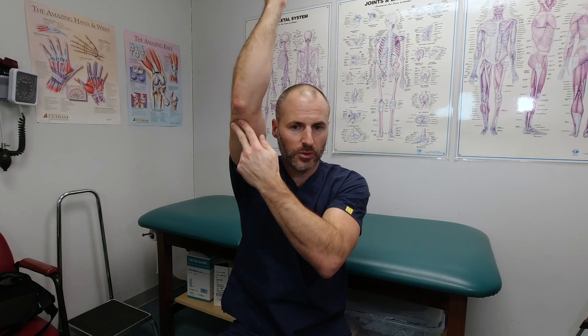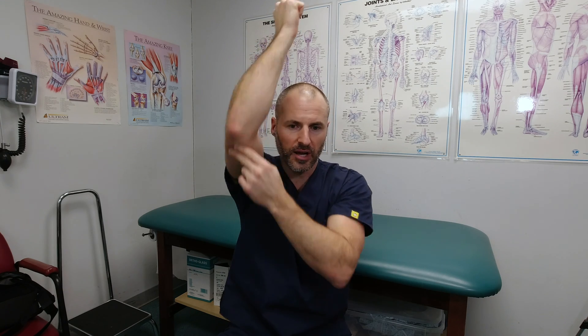Meanwhile, we're going to start waking those muscles up by working on active range of motion. That means no lifting, pushing, or pulling — just the weight of your arm. If you have some weakness, help it a little bit with your other arm as you're going through that range of motion, coming up to the side and obviously rotation.